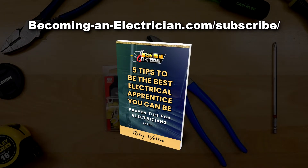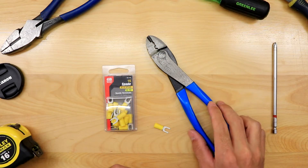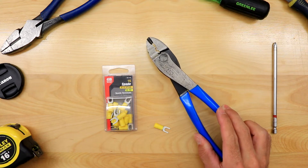Before we get into the video, definitely check out my free book for apprentice electricians. Just go to becomingelectrician.com/subscribe, sign up with your name and email, and I will send you the book absolutely for free. There are tons of valuable tips in there from when I was starting to become a journeyman.